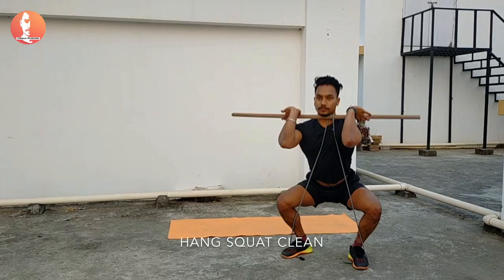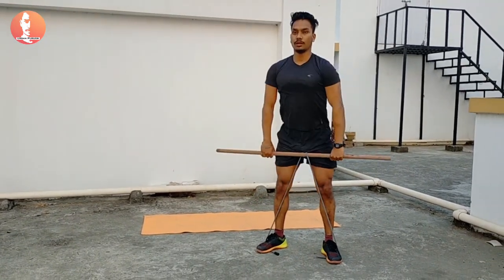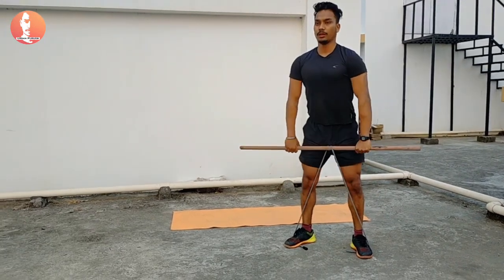Here I'm trying to do some hang squat clean using the resistance band, wrapping it around the stick. This is one of the best exercises for your quadriceps and your shoulders.